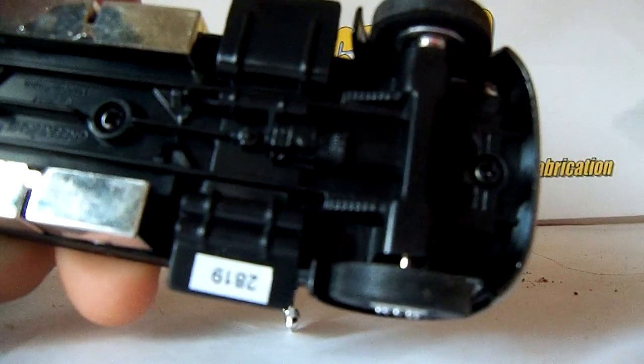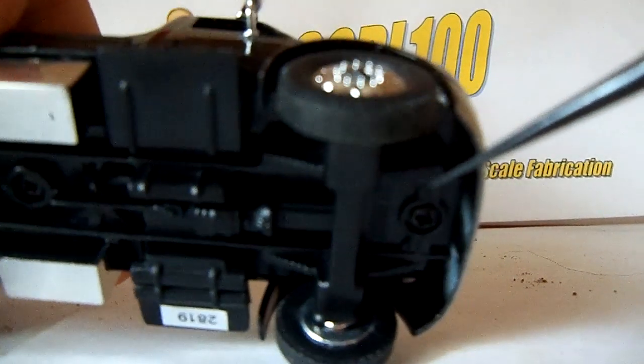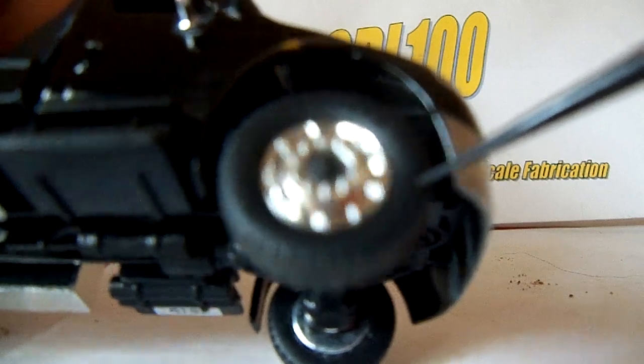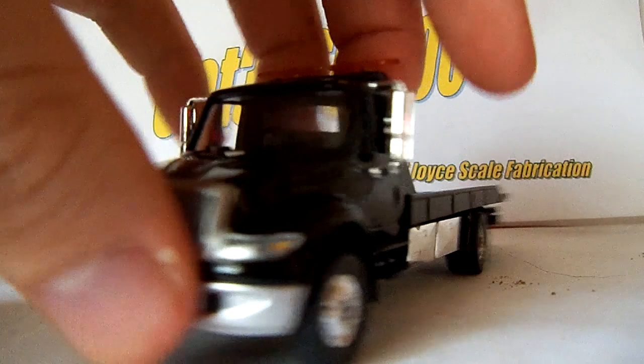You can see that the tread on the tires is decent — it's kind of hard to pick up, but it also goes a little bit on to the side. It's a real, real nice model.